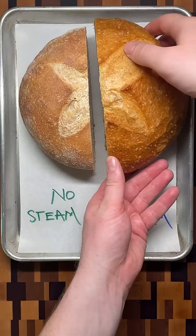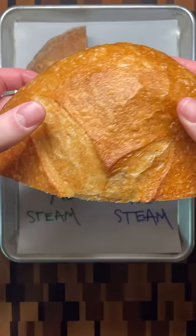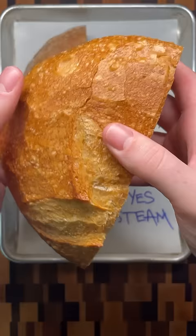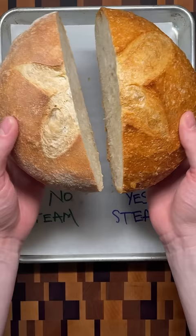When the steam condenses on the surface of the dough, it creates a thin skin that traps moisture and helps produce a shiny, delicate, and crisp crust. Finally, on the inside, the steamed bread is able to expand more for a taller loaf with a more open crumb.